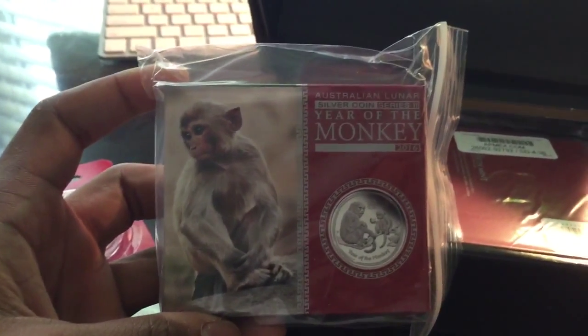We're in airtight. Looks good. This is how it came.